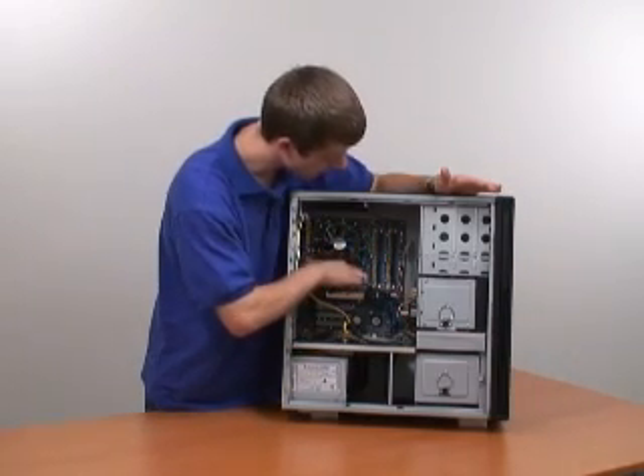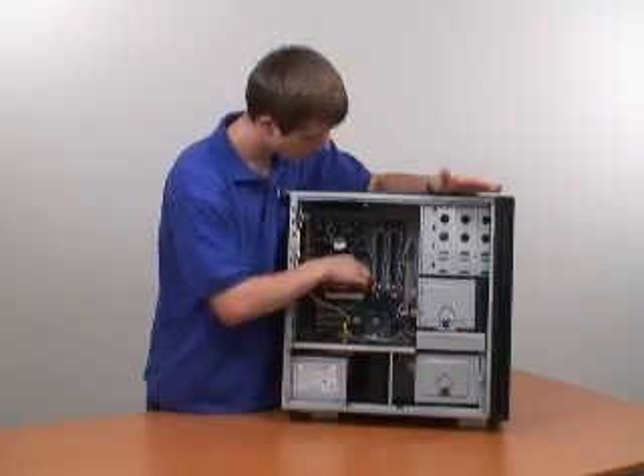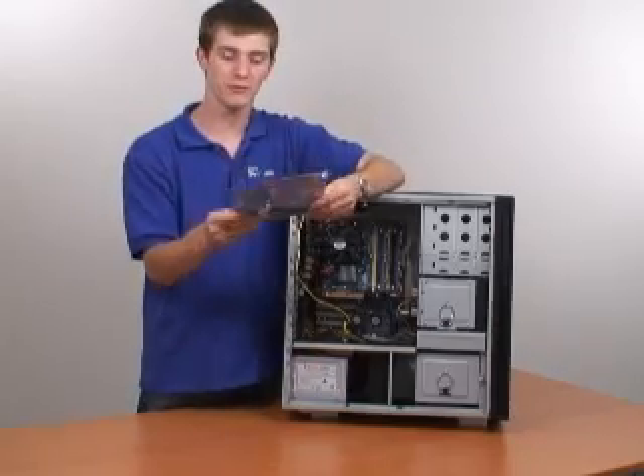The first thing you need to do is locate the plastic tabs at the ends of the memory slots. Pull on each one, and then being sure to handle the memory by the edges, remove the memory from your system and place it in an anti-static bag for storage.